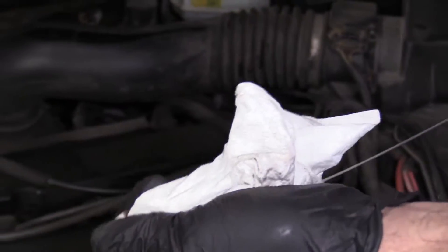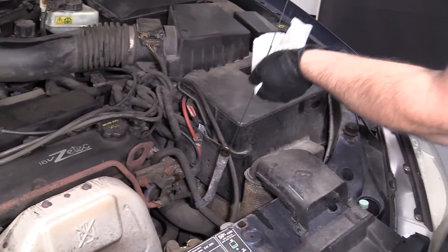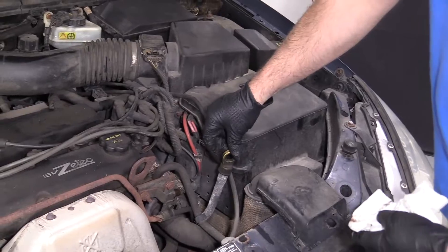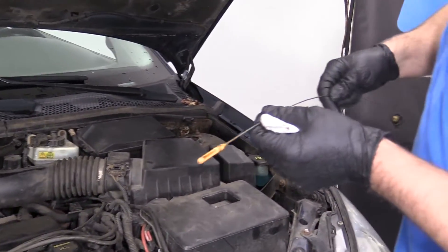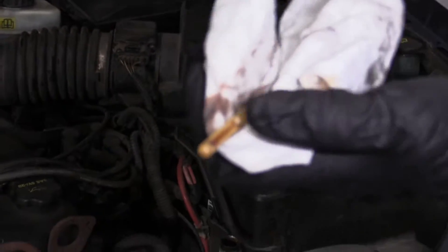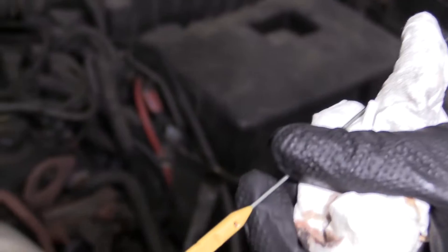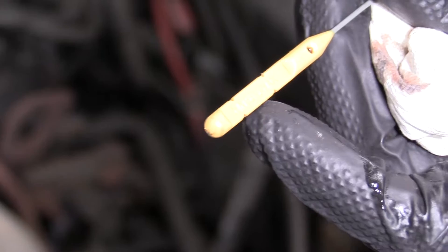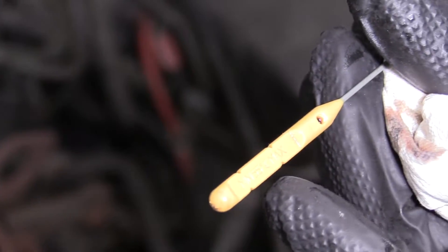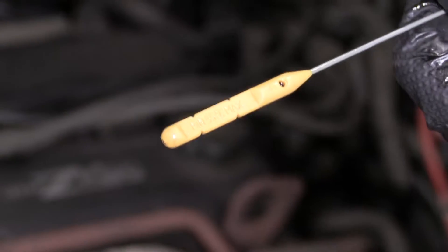We'll take a rag and wipe it off. Reinsert the dipstick, then pull the dipstick out and check the fluid. You want the fluid to be in between these two lines. The transmission fluid has got to be around 55 degrees Celsius. So as long as it's in between those two marks, then you're good to go.